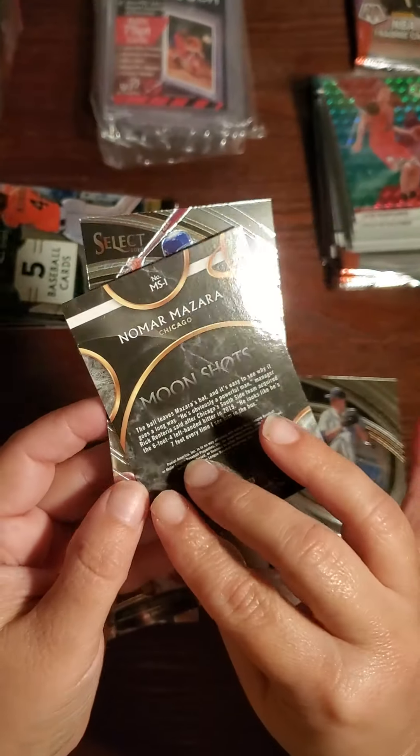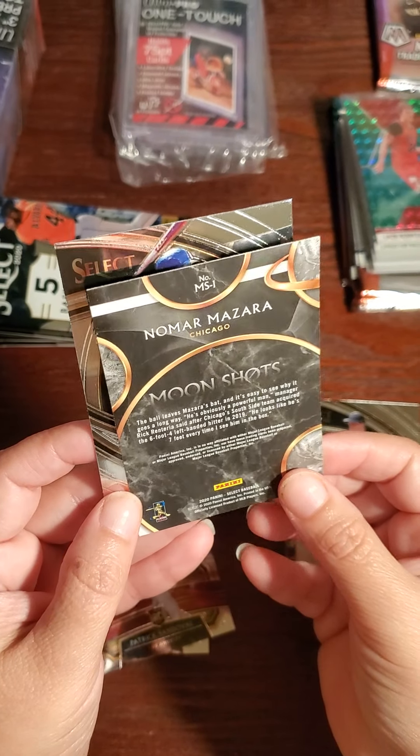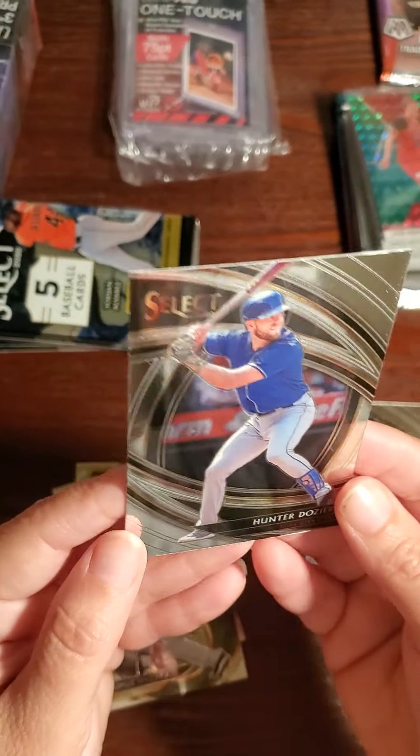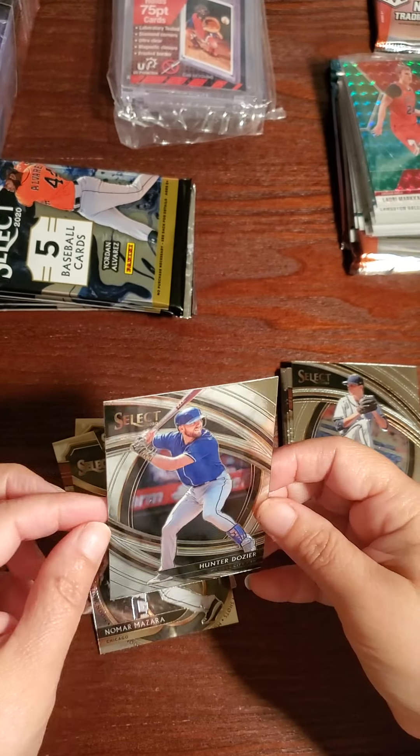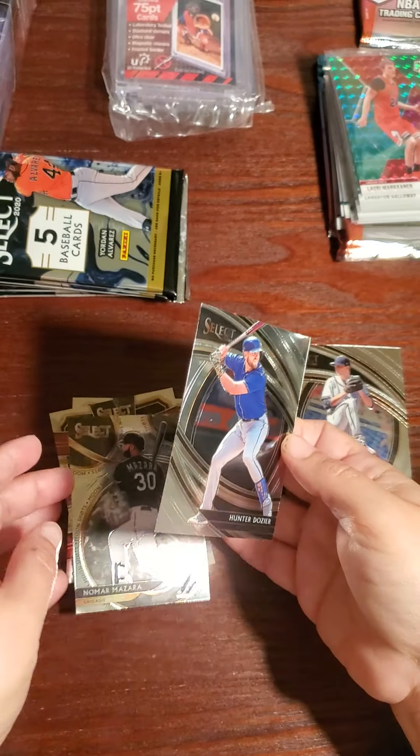Nomar Mazara — this is one of those Moon Shots. See, that's a base, not a prism. It's just base, but it's nice — they're beautiful cards. Let me see the one before that one again.